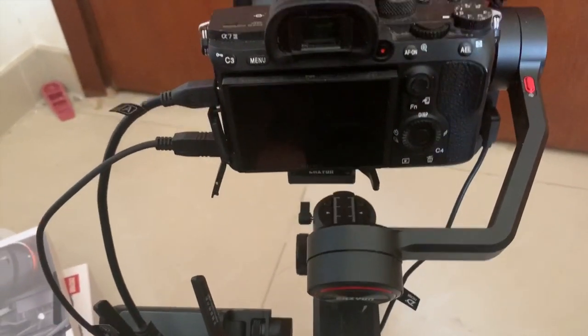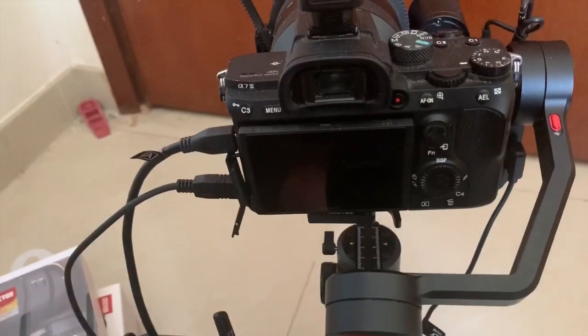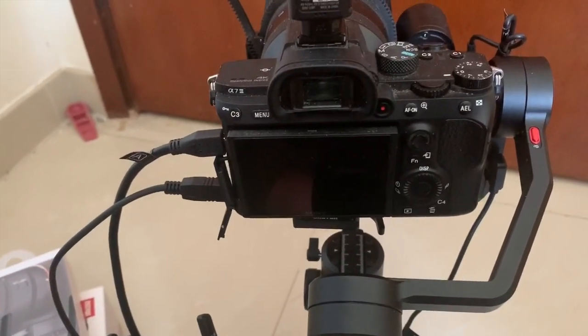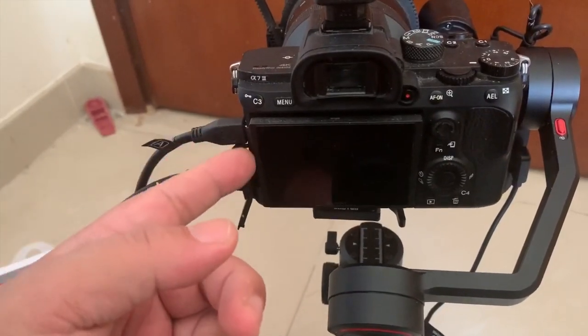Talking about the Weeble S, I'm connecting it to the Sony A7. I do apologise if I'm only using the A7 and I don't know the connectors for any other cameras.